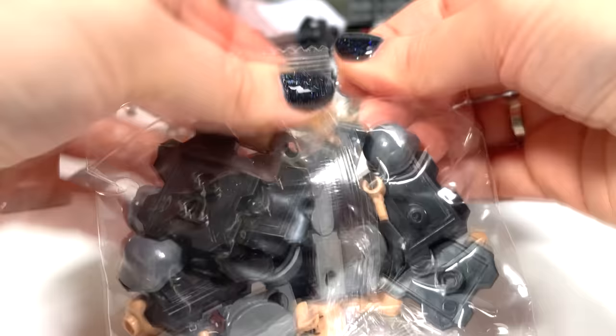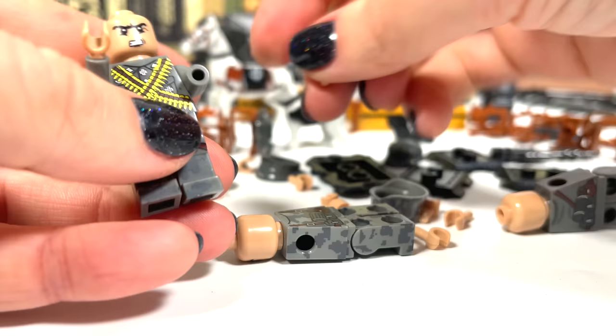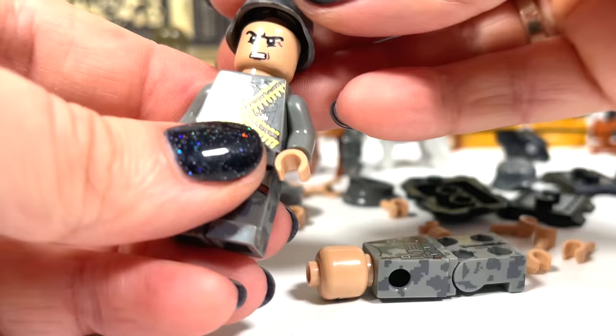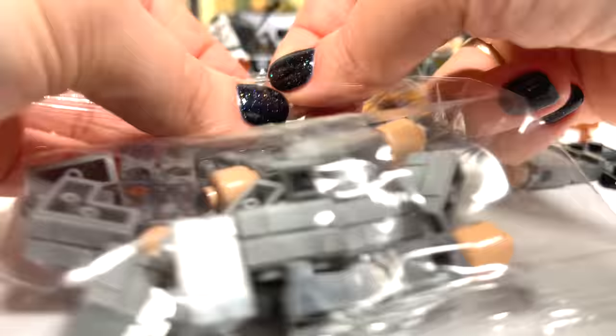I see lots of minifigures — guess which army they are from. You guessed it! These are German soldiers. More minifigures — there will be a whole army.